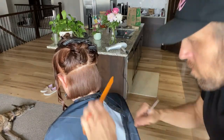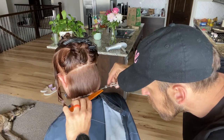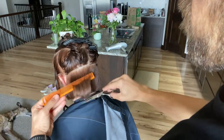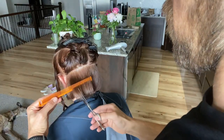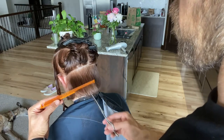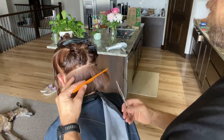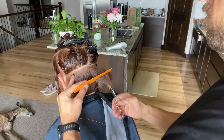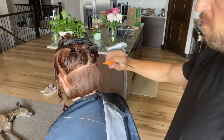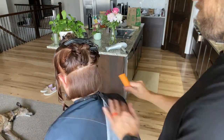She likes to keep it blunt with really no layers — this is a very precise cut with lots of little details that make it look the way it does. Right here on the occipital bone, we're bringing that hair out, elevating from the neckline a little bit, and removing some weight so the hair has room to move and will grow out better. Same thing on the other side — just one little six-inch pair of scissors, and you can see how clean that looks.